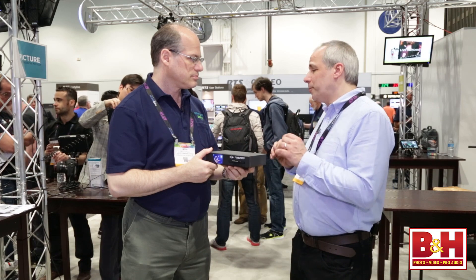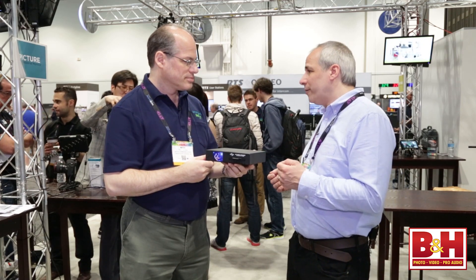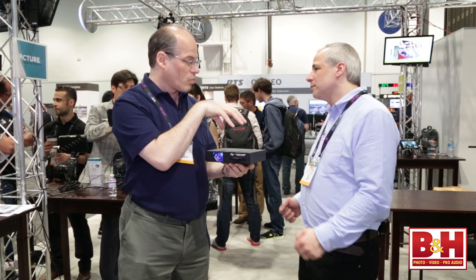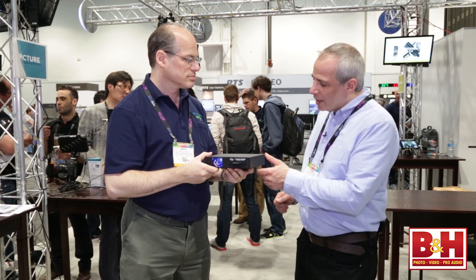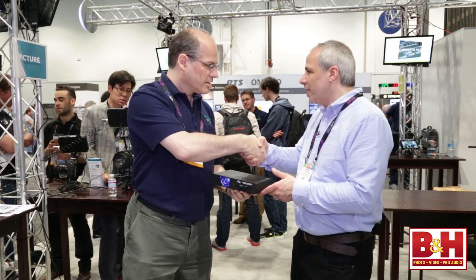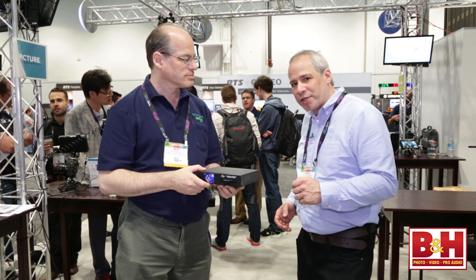It's small, tiny, completely robust, and it looks like an amazing device. We're looking at showing the product functioning at IBC in the fall and then shipping by the end of the year. That's an amazing piece of technology. Mitch, thanks very much for spending the time with us. I'm Steve from B&H Photo at NAB 2014 — thanks for watching.